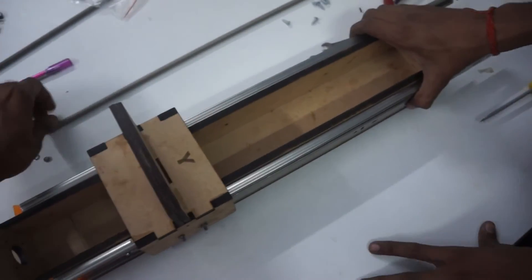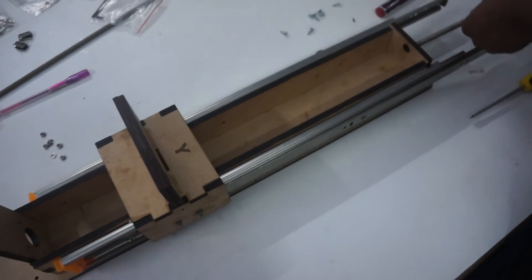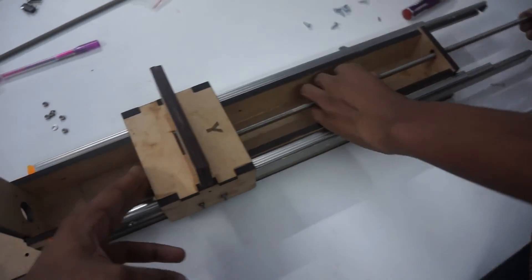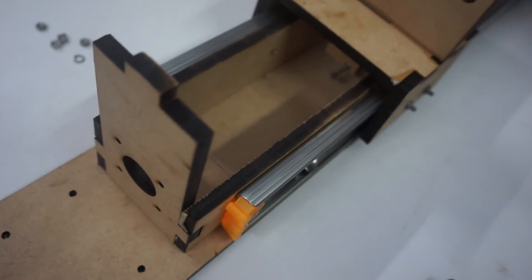This is the Y axis assembly. Now we will put in the lead screw from one side — it will be threaded through and will start coming out from the other end.